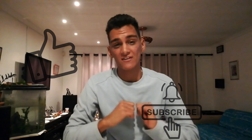Before I leave you guys, don't forget — hit that subscribe button and click the bell to get notified whenever I'm uploading. So remember guys, peace out.